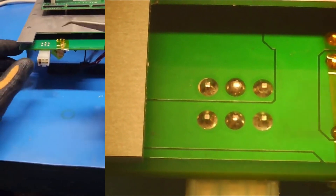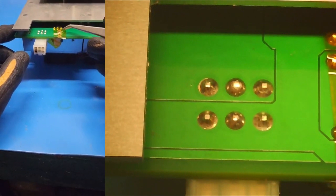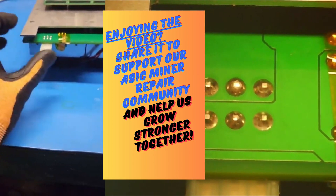I did put Kapton tape on the surrounding components here, like this cap and this diode. And on the other side as well, there's a fan adapter, so I protected that as well.